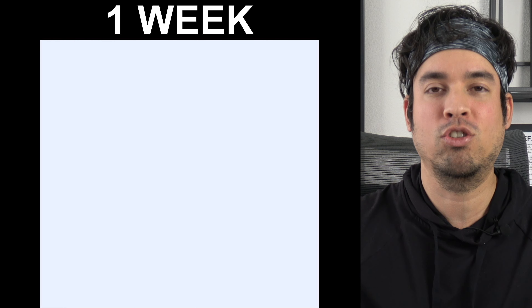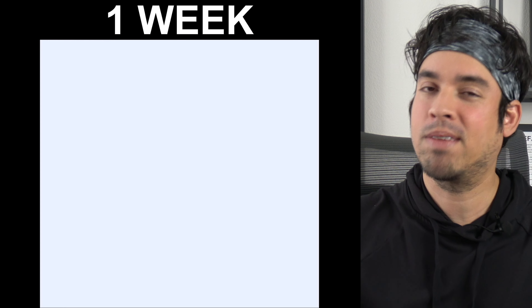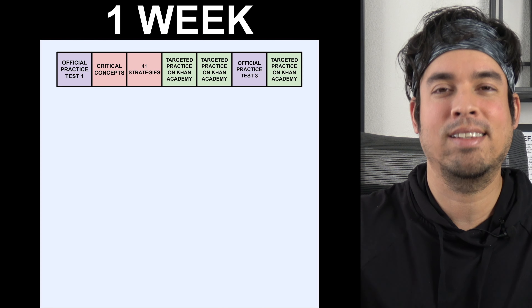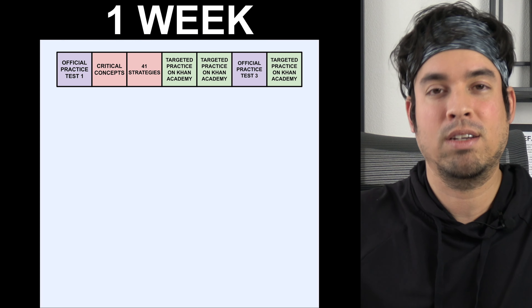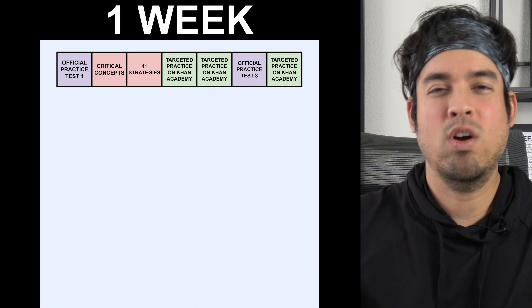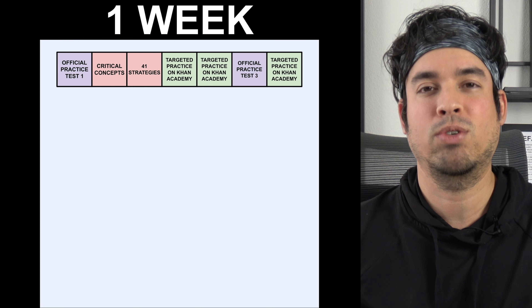First, we start with the one-week plan — the worst-case scenario. I do not recommend only spending one week, but if you come to the test a week out and say you didn't have time to prep, here's what you're going to do. I'm asking you to put in seven consistent days in a row with a lot of time spent prepping. This doesn't even include English, so you'll have to plan accordingly, but if you're just prepping for the math, this is what you do.